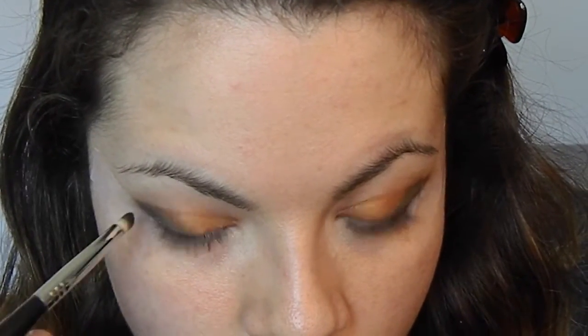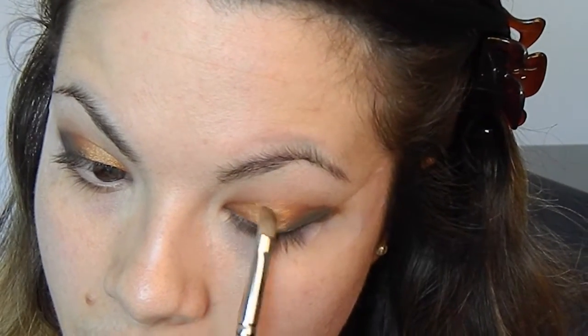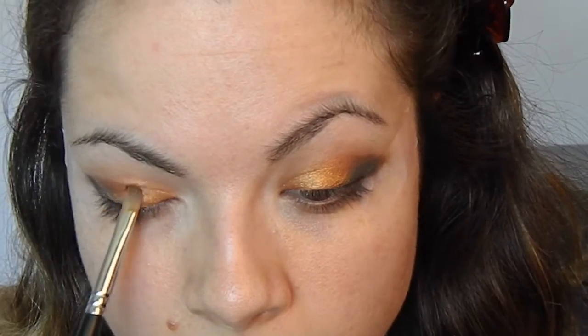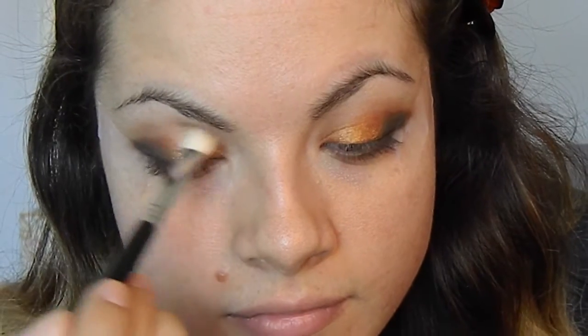And of course, if need be, you can always go back to the black. And if you want it a little more intense, just go back to it and intensify it. I wanted mine even more noticeable, so I went back to my Pose shadow and just kind of retouched my lids and then blended. And then with that soft shade called Naked 2, I just kind of went over the crease to kind of get rid of the harsh lines.